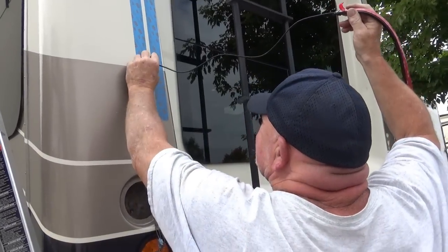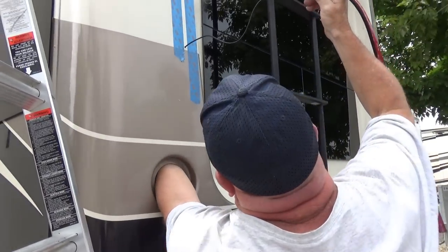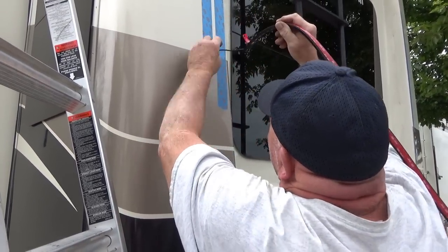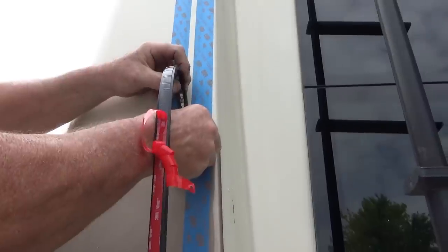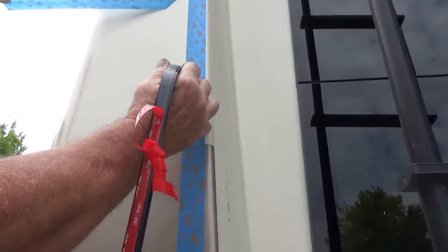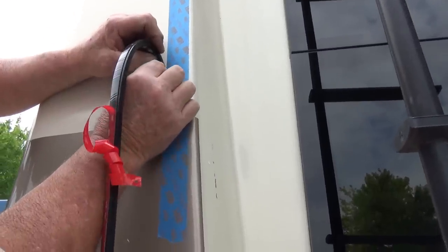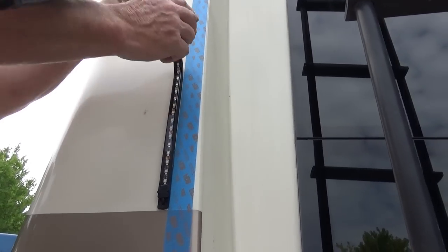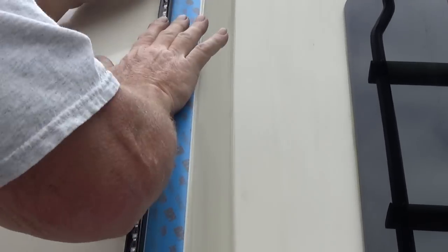Dave feeds the wire in to the point where he can grab it by hand, then pushes the rest through. When applying the strip, don't peel all the backing off at once. Remove the guide tape used for the primer first, then follow the edge carefully as you stick the strip down — staying just on the edge of the tape line so you don't leave any residue behind. The strip is now installed.